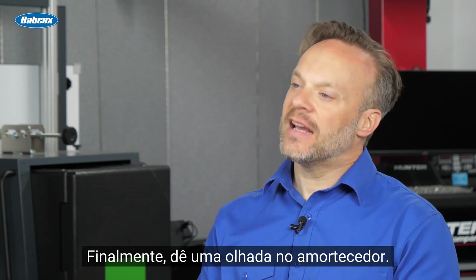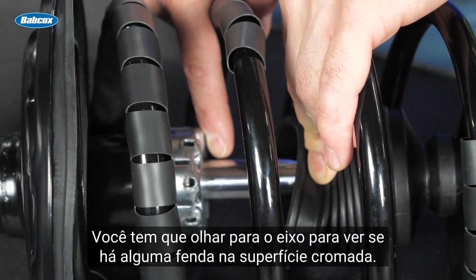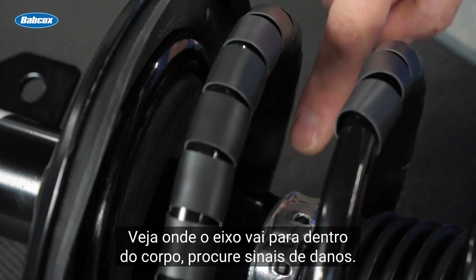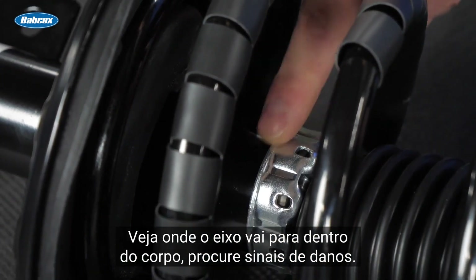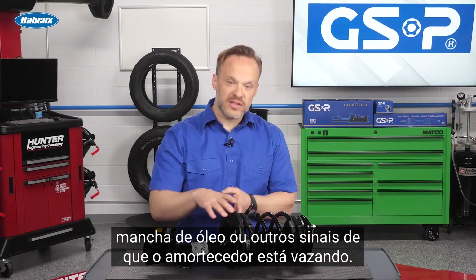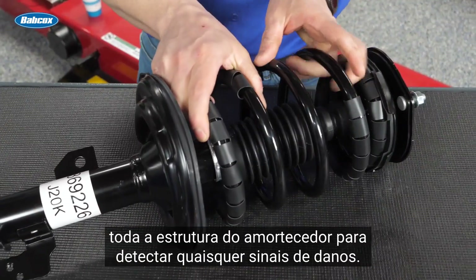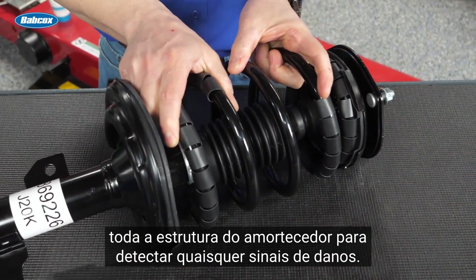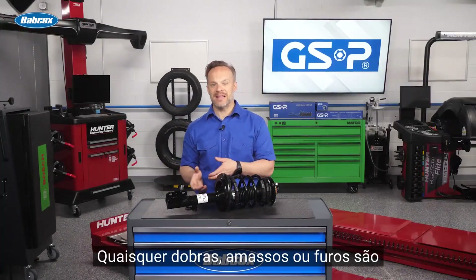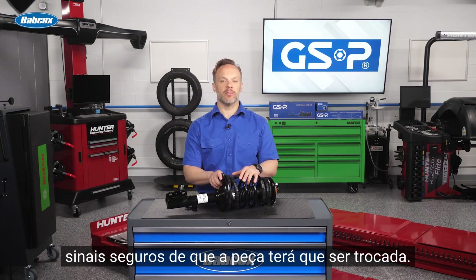Take a look at the strut shaft to see if there's any pitting on the chrome surface, and look at where the shaft goes into the body for signs of damage. Further down, look for any oil or other signs that the strut is leaking. Make sure you also examine the full strut body for any signs of damage — any bends, dents, or punctures are a sure sign that it will need to be replaced.